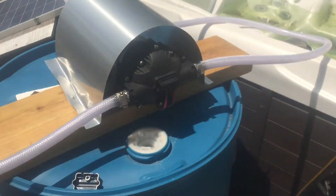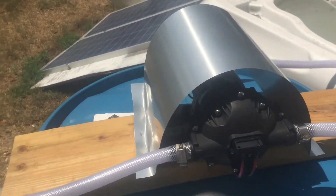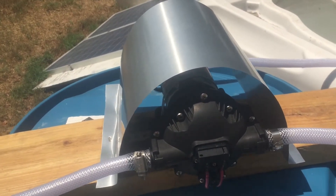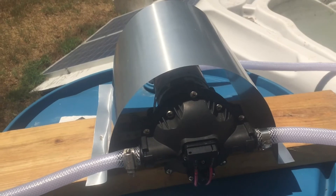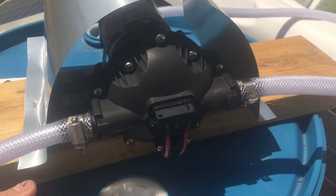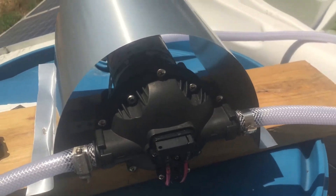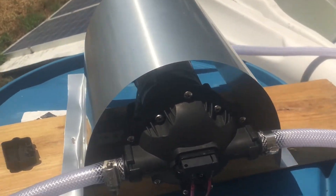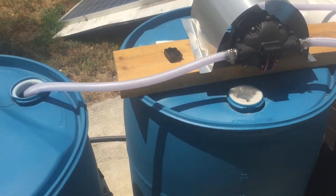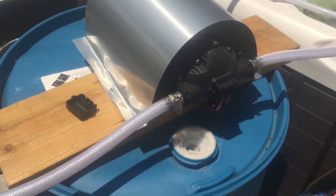Hey guys, Olaf here from LSE. I have to do a voice-over on this because we had too much wind, as you can see in the background — it didn't really allow me to do the voice recording without too much interference. So this is a video about the pressure switch on the diaphragm pumps.